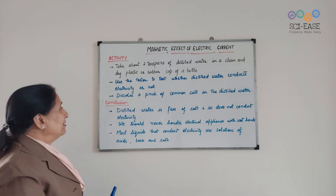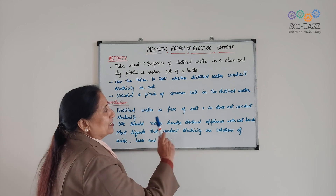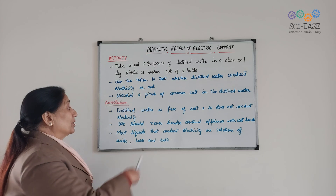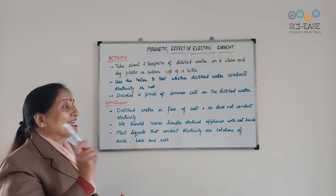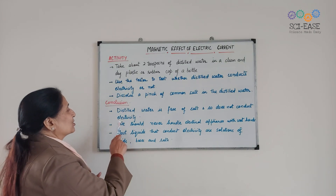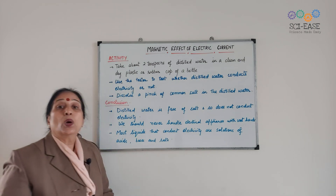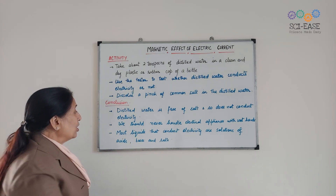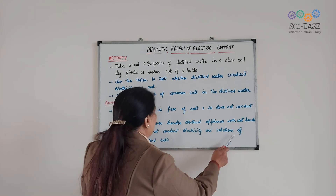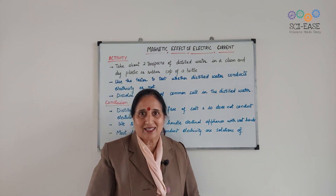So what conclusion do we draw from this? Distilled water is free of salt and so does not conduct electricity. We should never handle electrical appliances with wet hands. Most liquids that conduct electricity are solutions of acids, bases, and salts.